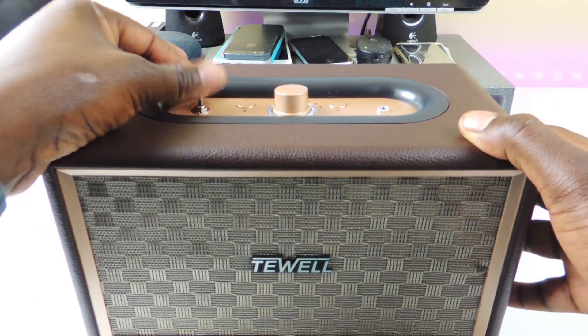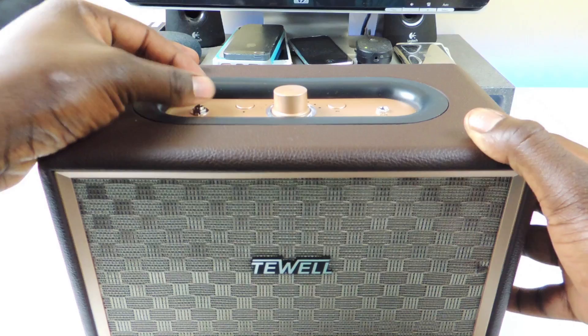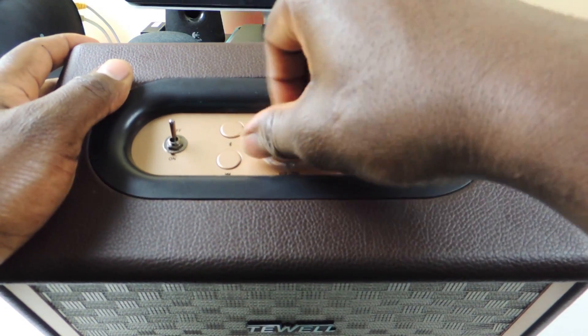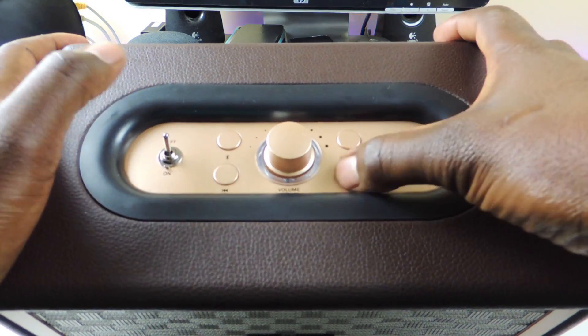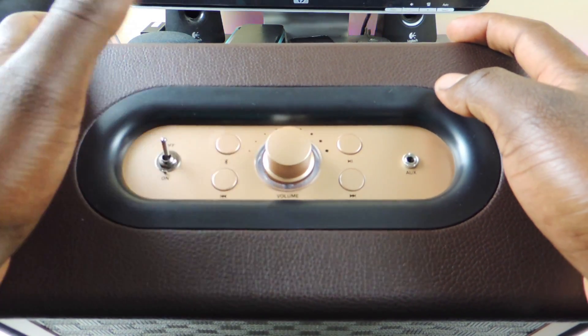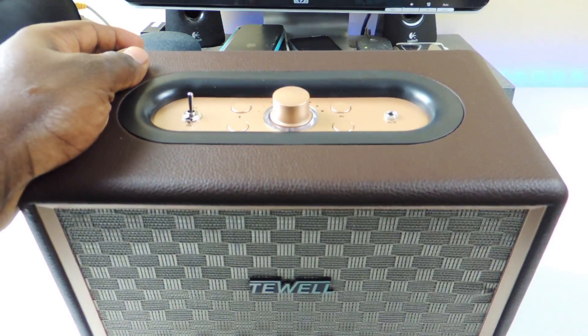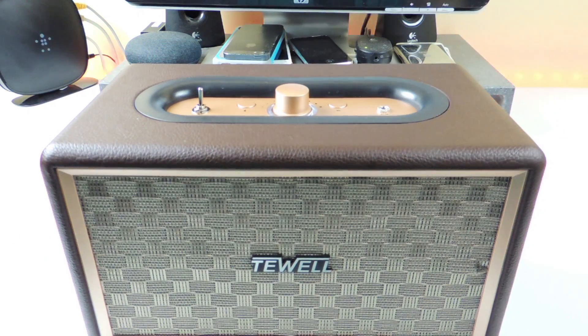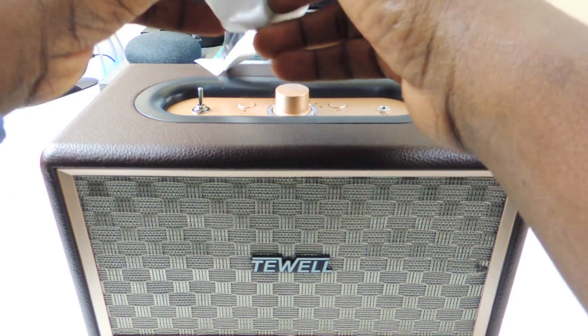The on/off switch up top is definitely satisfying to use. You've got the volume button, then the play/pause, skip forward and skip back, and a Bluetooth button. There's also an aux jack right here, so basically if your phone has one, it comes with all the cables you'll need for this.